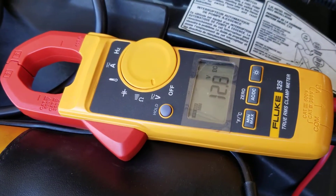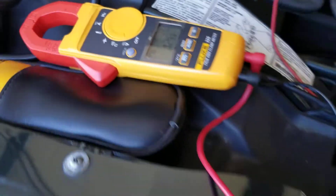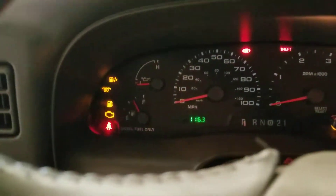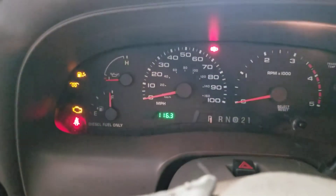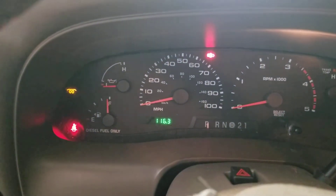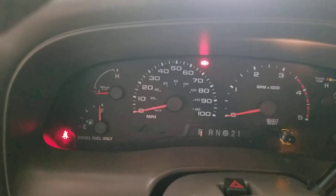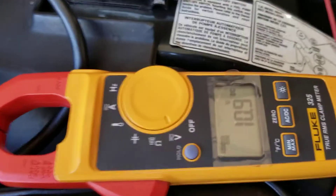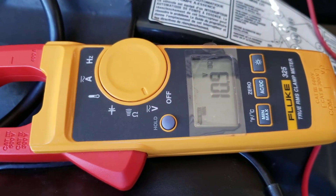Okay, we're on 12.8 volts, it's set to minimum again. We'll see what we get for voltage drop here. Well — 10.9 volts.